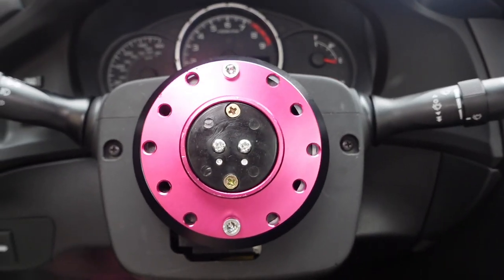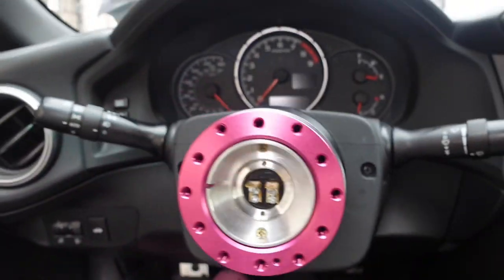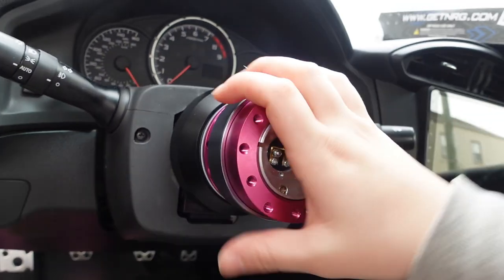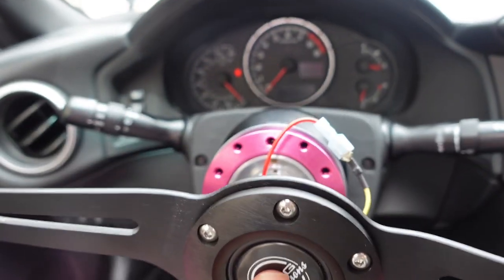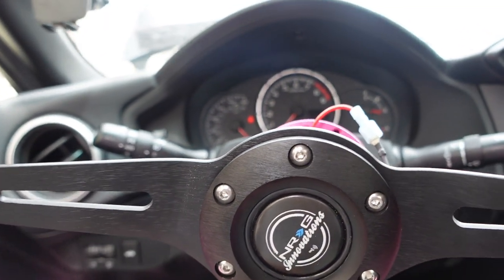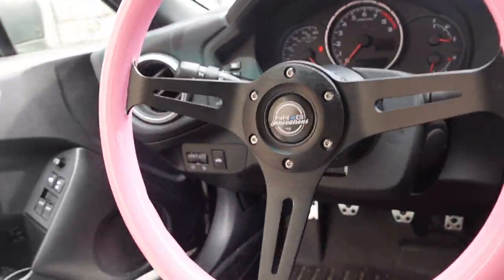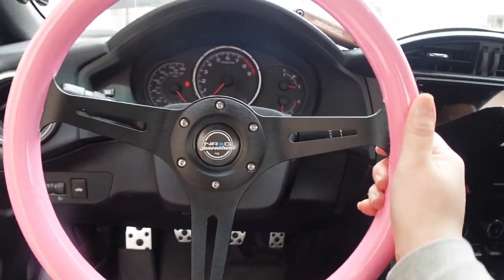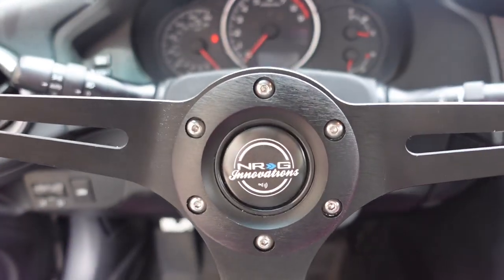Now we're just gonna put the screws in where the holes are. Now we put the quick release on top of that and click it in. We put the battery back in to test the horn. There she is — yay, she's so pretty! We're done. Thank you for watching!